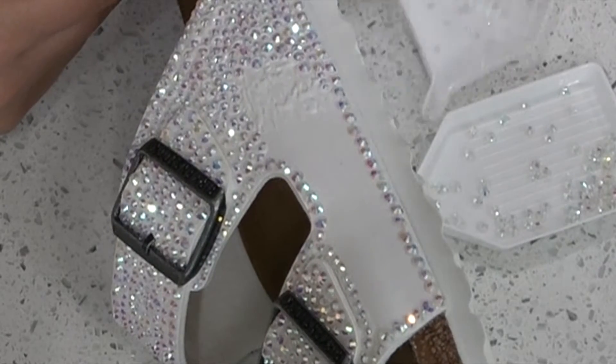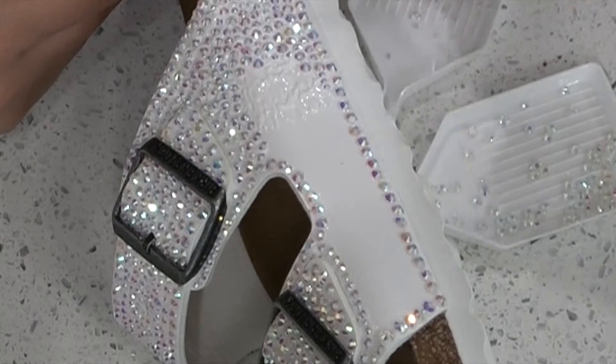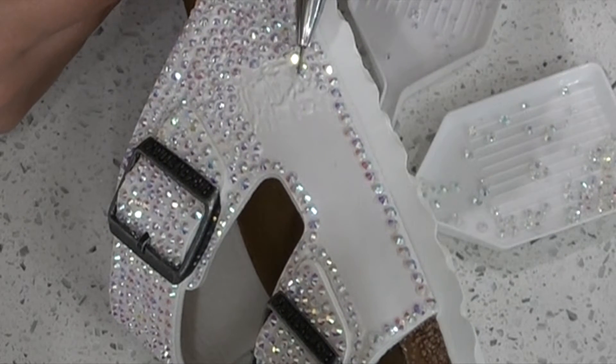Just in case you wanted to watch me glue these rhinestones in real life — it is a slow and tedious process. It is agonizing how slow it is, but eventually you'll get there and it'll be a finished product that you're so excited for.